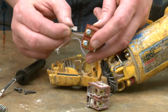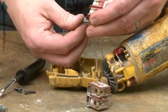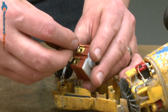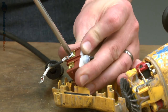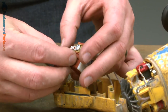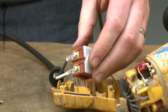Now, we'll install the new switch. I'll begin with the motor wires. The spade connectors just slide back onto the tabs. Now, I'll install the cord back onto the switch. The spade connectors.